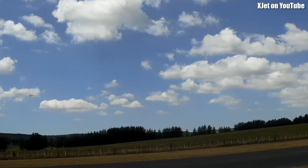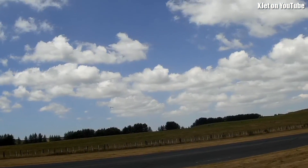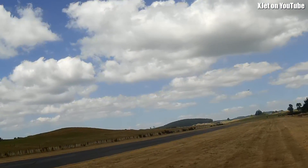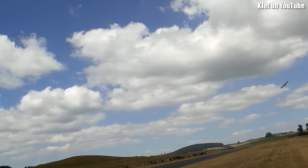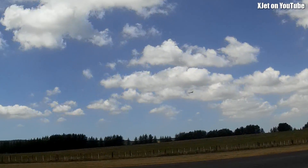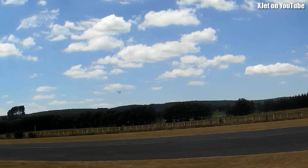So it's certainly not underpowered. I wonder if I should try some aerobatics — would that be risking too much? Well, it does rolls — how's that? It did a roll.